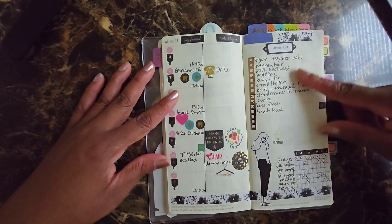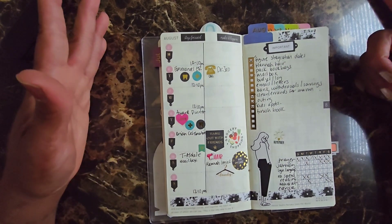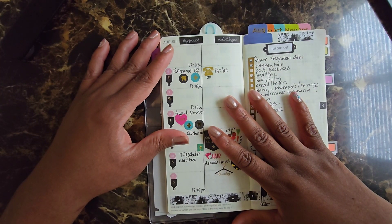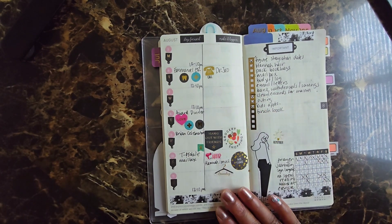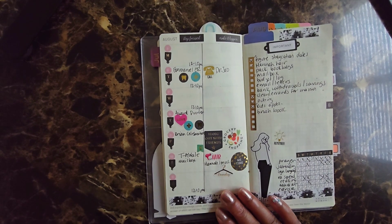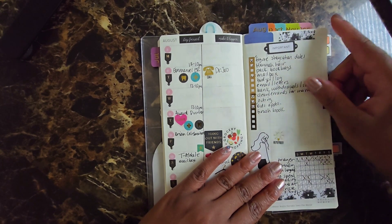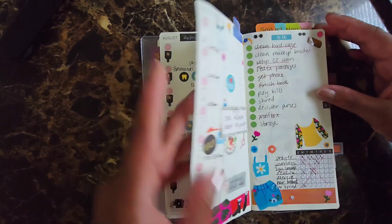I always use a weekly task list that I create of things I need to do during the week. If I don't have it in here, I have it in my everything-notebook that I pretty much put everything in. As you can see I didn't get a lot of things done, and it's important for me to try to see how productive I am during the week. So that was the first week.